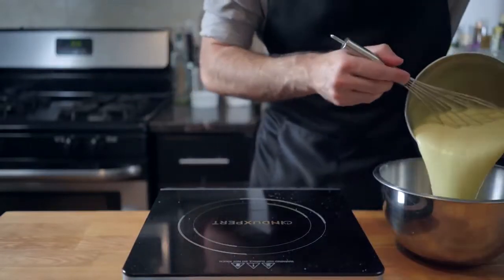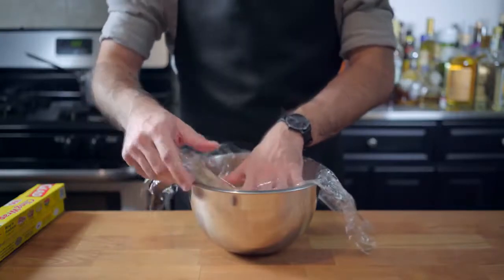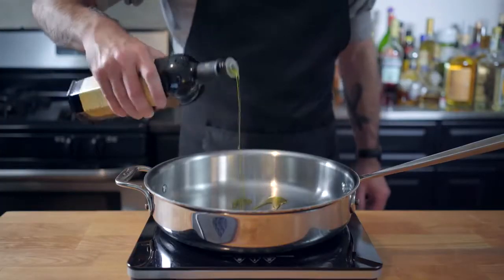Hang on a second — Mary Berry's walking over to my table to taste my crème pât. The crème pât is terribly scrummy. Well, sorry Mary, but I'm going to ruin it by adding ground beef to this trifle.